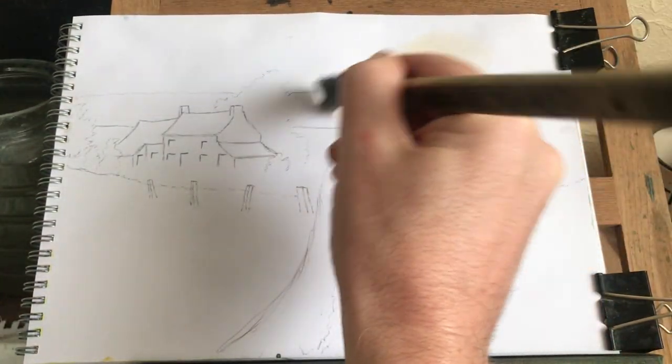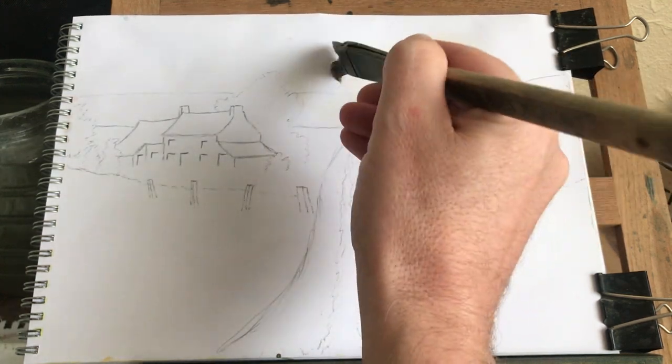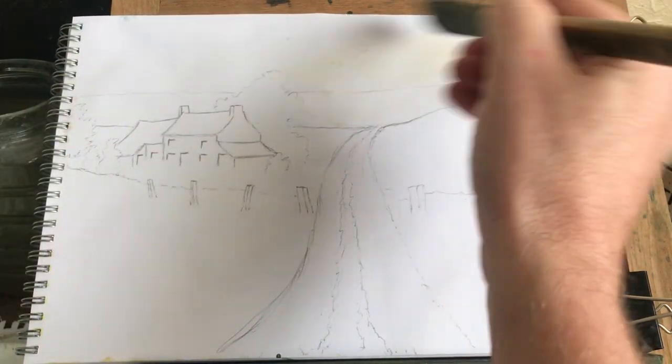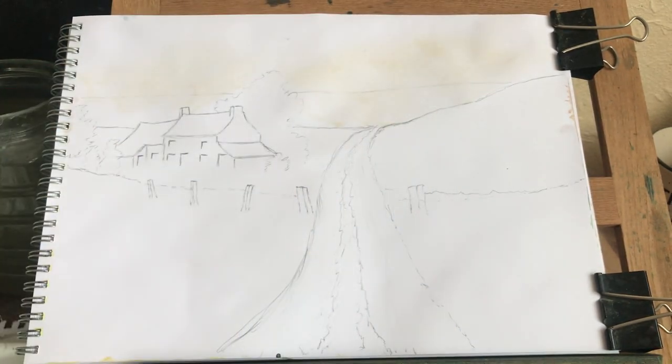Nice bit of creamy colour in there. I'll go round my tree - go round it. You can go through it if you want, I'll just go round mine. Bit of creamy colour for that sky there. About a bit in there and all.